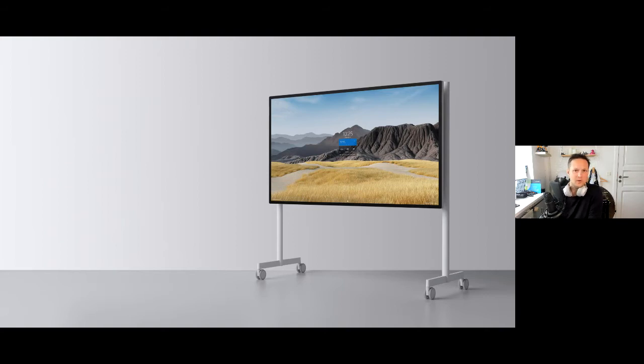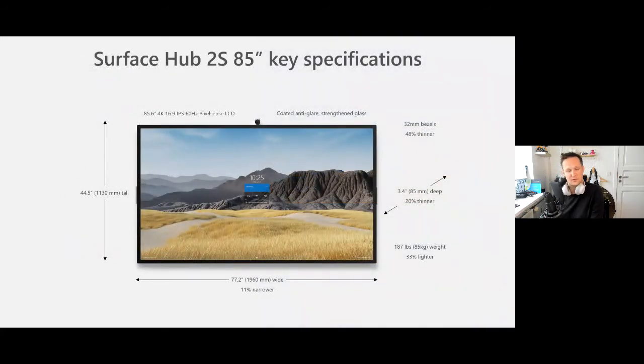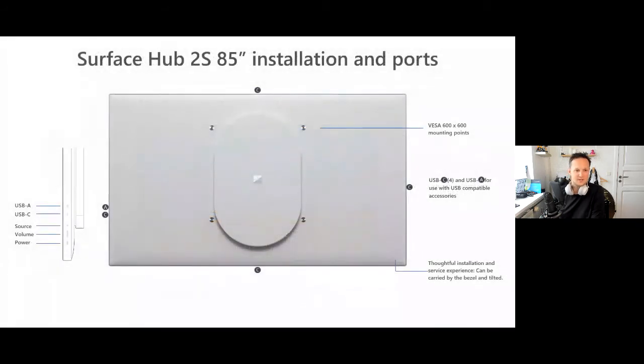Looking at the mounting options, there are three ways to mount the Surface Hub 2S: the Steelcase stand with the tech board on the back of the unit, a wall mount with floor support, and a regular wall mount. There will also be third-party mount options. You need to be aware of the VESA mount specs — on the 50 inch it's 350 by 350, and on the 85 inch it is 600 by 600.